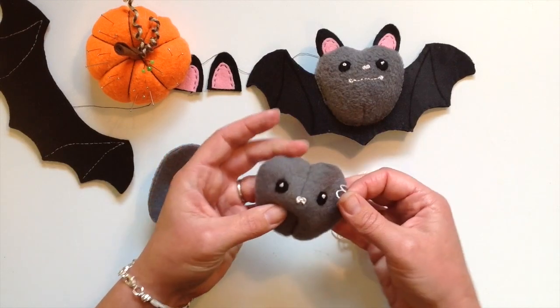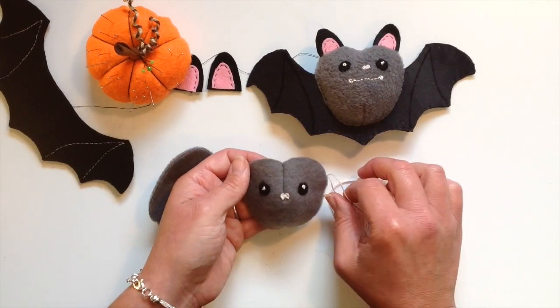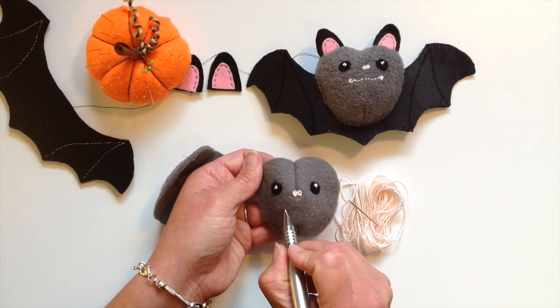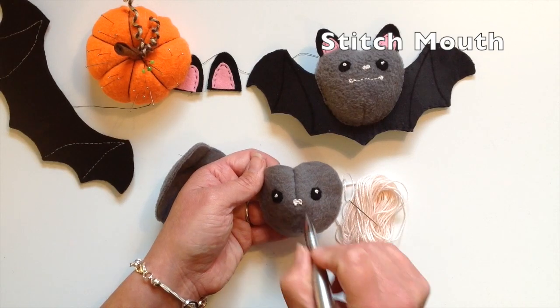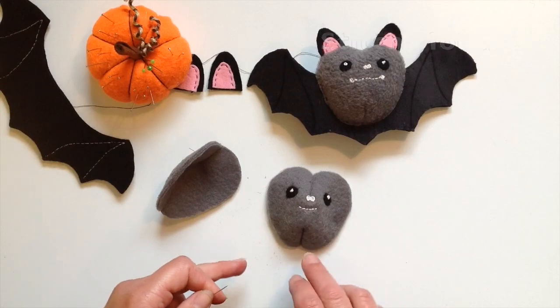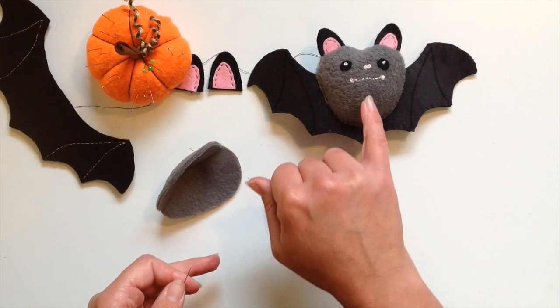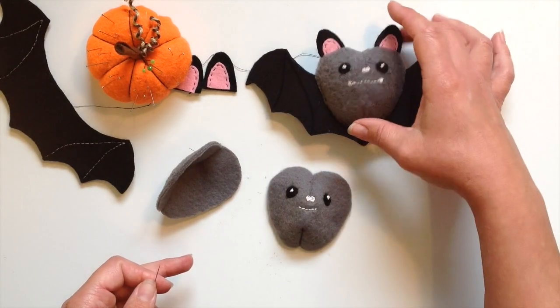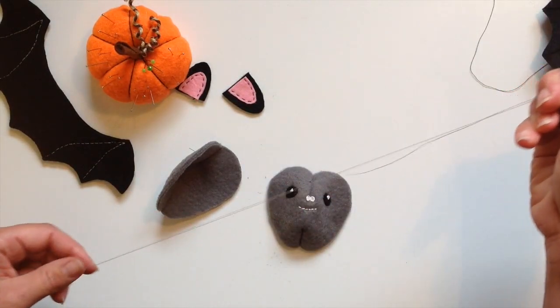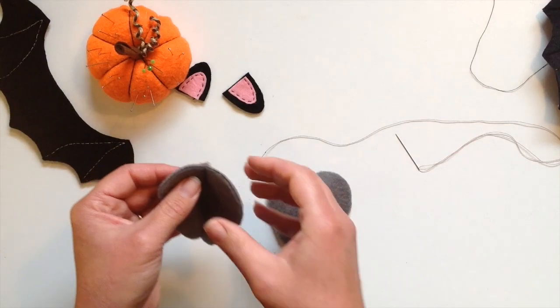He's starting to look really cute now. You can add a mouth and you can either draw this on or stitch it on. I tend to draw on and then stitch over the top. You can give them some little teeth, but this one I've kept just a little smile. That one has two little fangs hanging down. Decorate it as you like really.